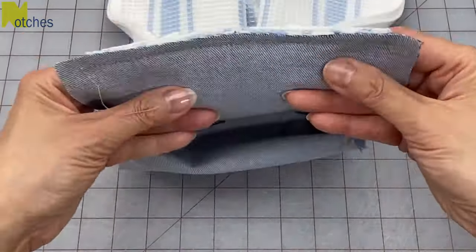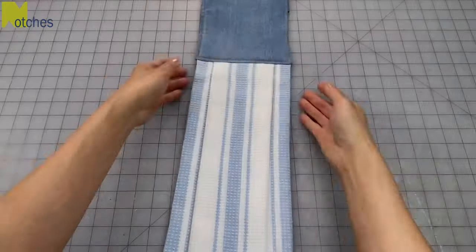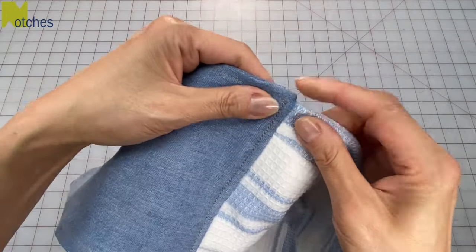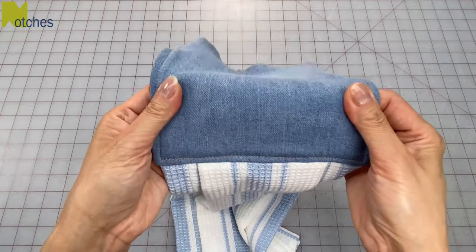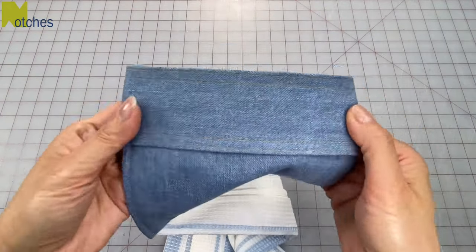Now you can see when attaching the tea towel to the fabric it's a little bit bulkier along this edge. Once done, you can see that the corners are a lot thicker and it's much harder to get a smooth edge on each side. If you're going to use denim, avoid using stretch denim like I have here, as it was a bit tricky to sew.